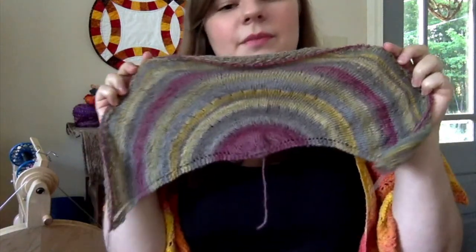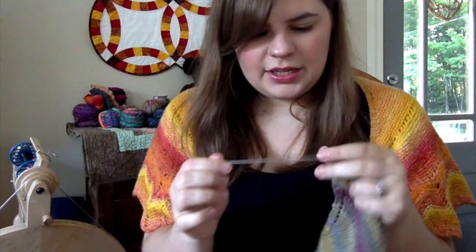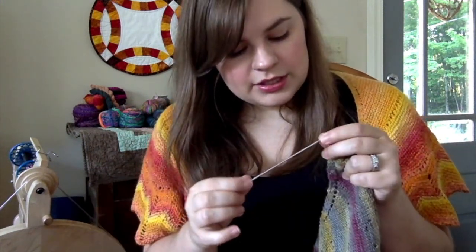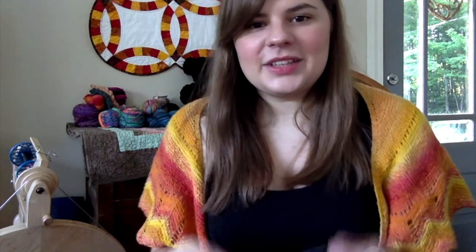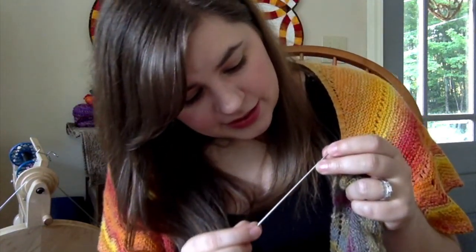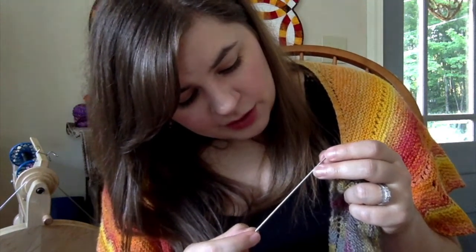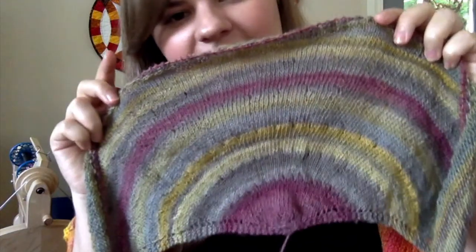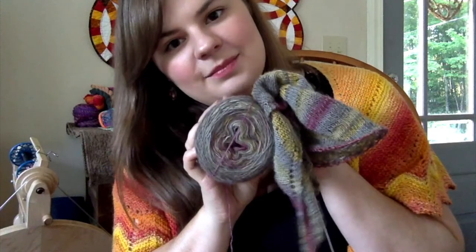I'm knitting this on Chiaogoo needles — the same Lace Mini set — at 2.25 millimeters, so US size 1. That's it for my Created by LCB yarn and shawl, the August Secret Garden colorway.